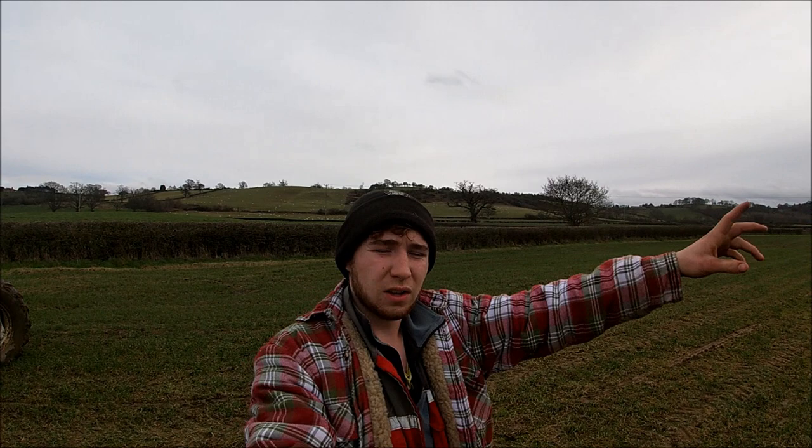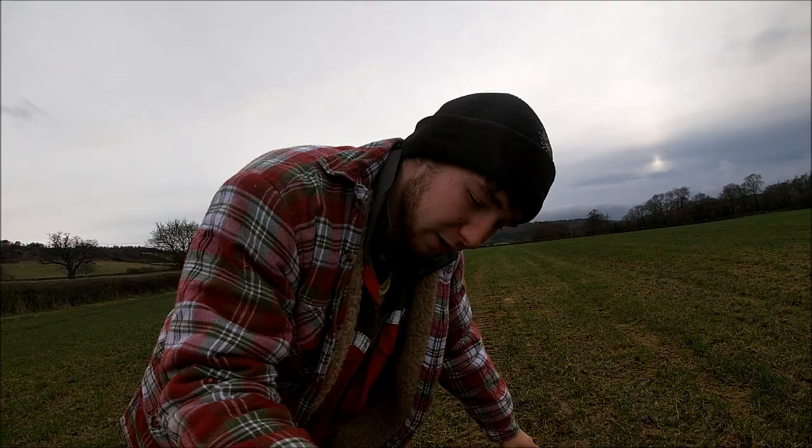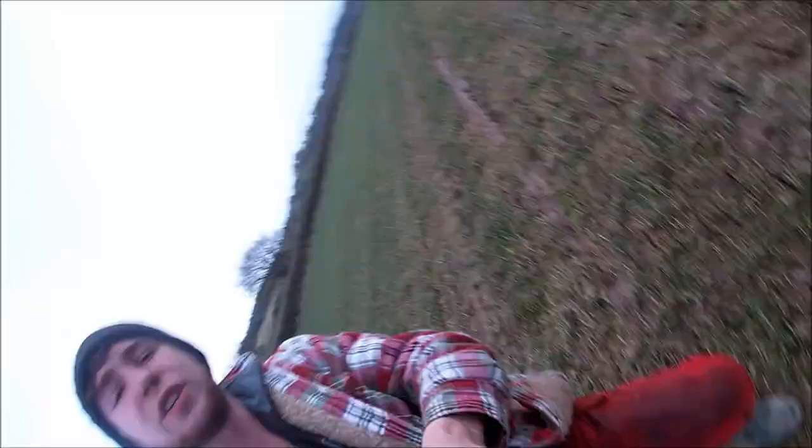And there we are — the field has been aerated. I've done from this hedge here across to where we were spreading the other day. Let's just have a quick look down at the ground to get an idea of what we've done. So if you can see here, these are the slits that it's made in the ground. It's fairly deep — I haven't got anything thin enough with me to measure the depth, but you can roughly gauge from the look of those tines over there how far in they've gone.